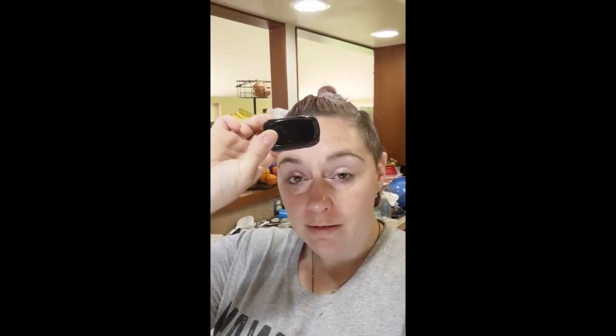Hi everybody! I have borrowed a pulse oximeter which measures oxygen levels in the blood. I am going to test my O2 level, show you the beginning result, and then I'm going to wear my mask pretty much all day, taking it every hour or so, and we'll see what happens.